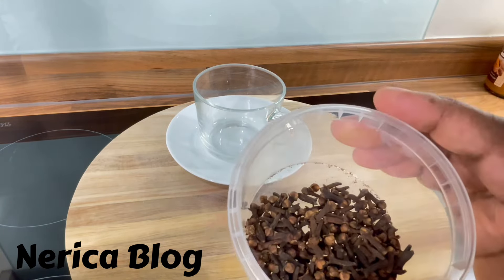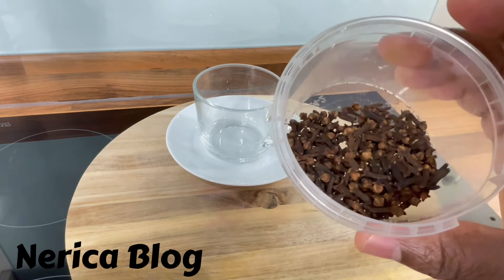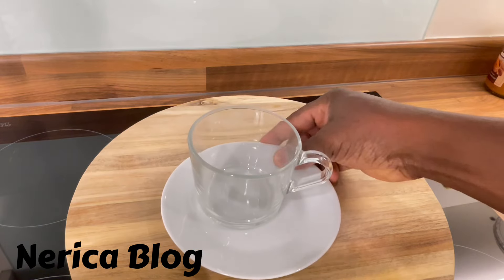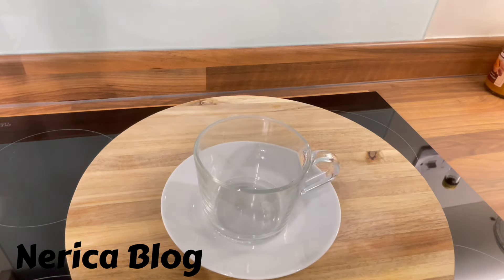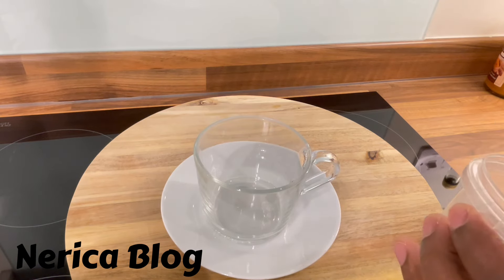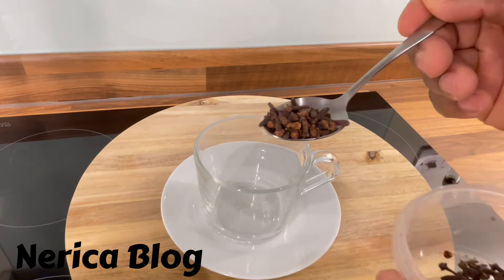First thing we need is cloves. Get your cloves, get a cup, and once you have your cup you're going to need to get a few cloves, like this.